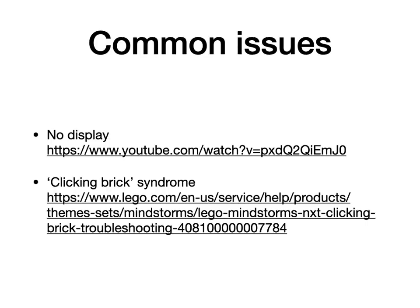A couple of common issues we're going to talk about. First, the NXT brick does not display anything. This is a very common problem as the bricks age — the connection between the LCD display and the circuit board tends to degrade over time. The video I've linked shows you a very interesting way of using a little software on your computer to mirror whatever is on the brick. I think this is a solution that is hopefully useful for a lot of people, especially people like myself who don't know one end of a soldering iron from the other and don't feel like taking the brick apart to try and fix it.